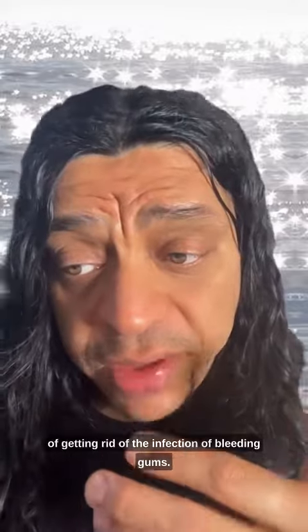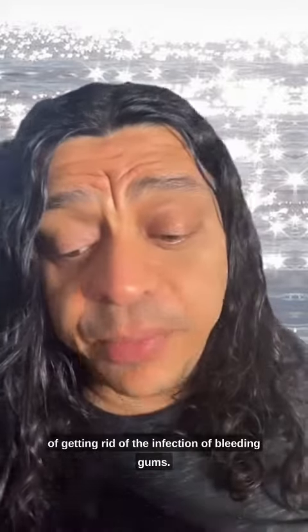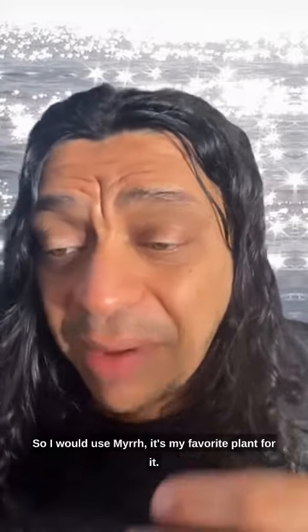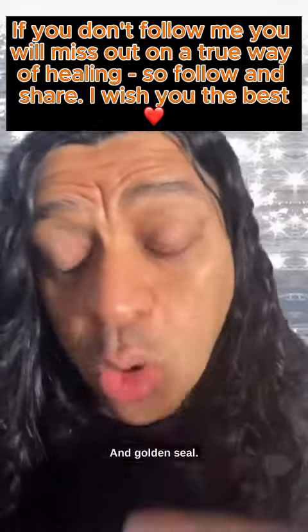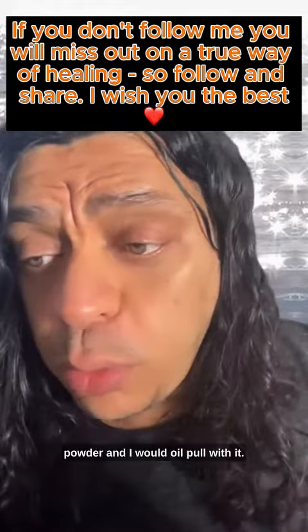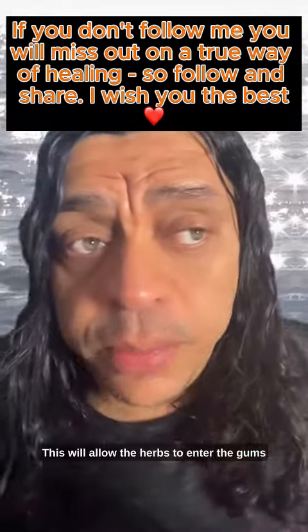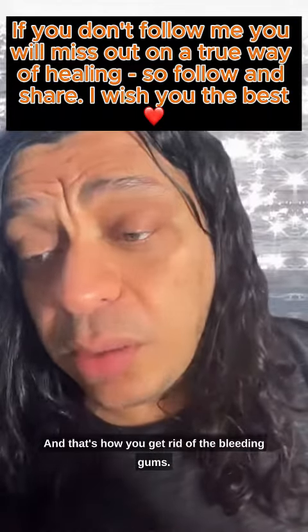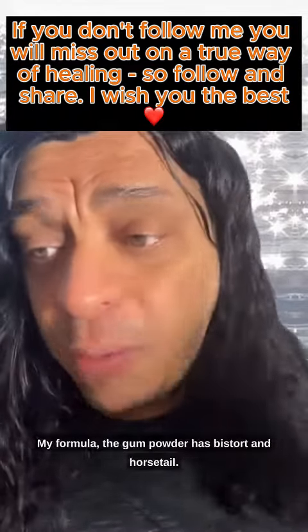The fastest way to get rid of the infection is iodine, but my favorite way is to use herbs. I would use myrrh — it's my favorite plant for this — and goldenseal. I have these in my tooth powder and gum powder. I would oil pull with it; this allows the herbs to enter the gums and clean between the teeth.